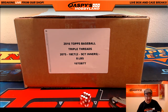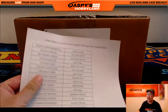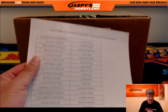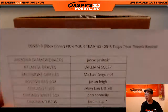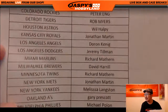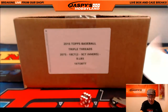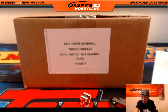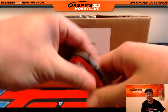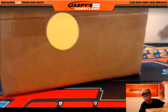Hi everyone, Joe for Jaspi's Hobbyland here. We are doing a 9-box inner inside a fresh master case of Triple Threads Baseball, a brand new release today. Big thanks to all of these folks for getting into the action on the 28th. Triple Threads break number 3. Jason with the Last Pop Mojo with the Reds, and big thanks to everybody who got into this. Excellent, a lot of good stuff here. Let me pop open this master case first and let's see which 9-box inner we're going to do.